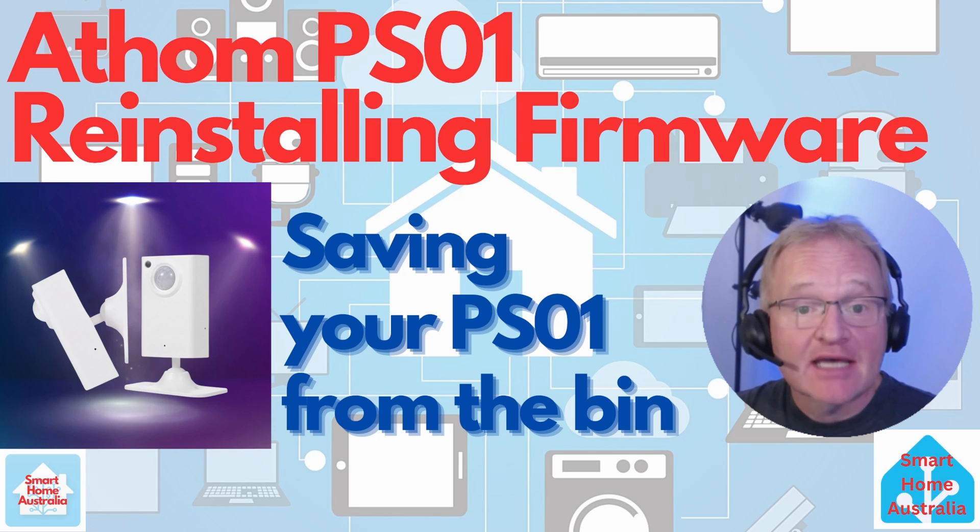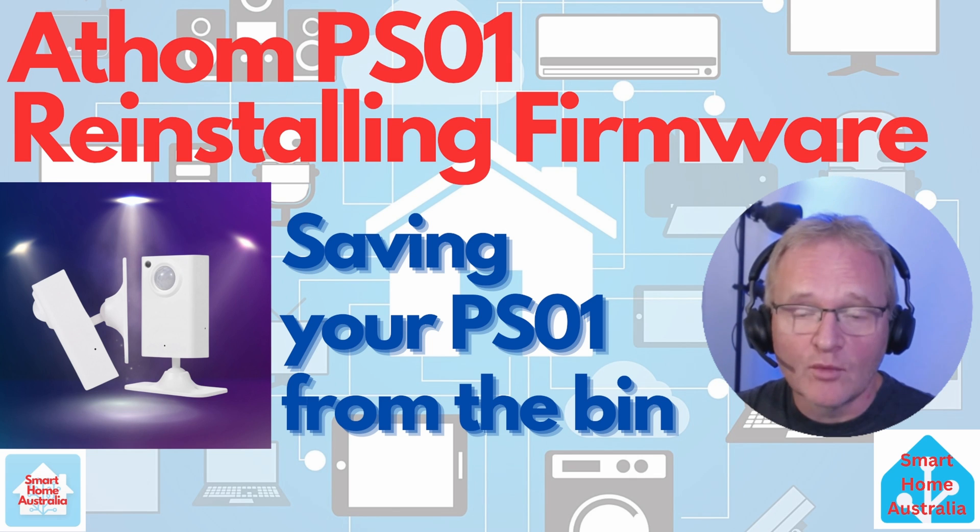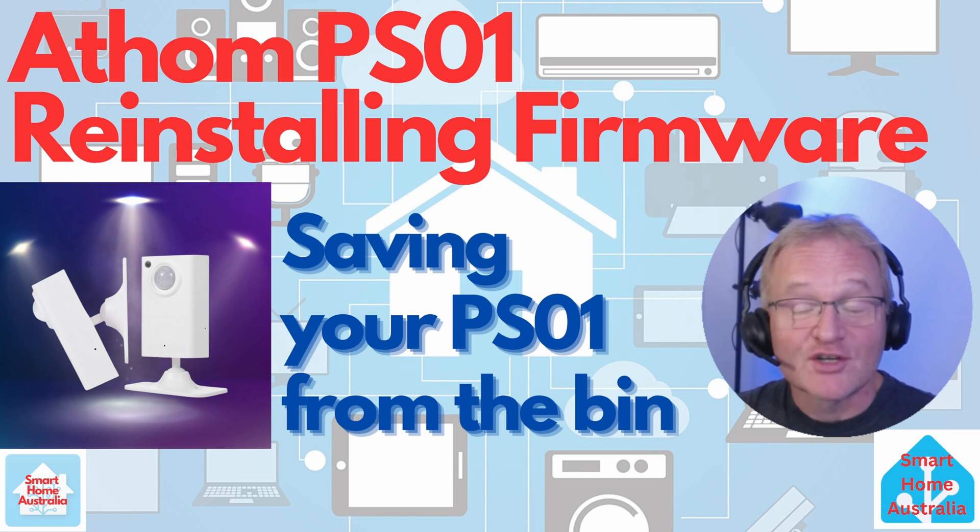Welcome to the channel. Today I'll be taking you through how to reinstall the firmware on an Athen PSO1 millimeter wave motion sensor, which we'll refer to as a PSO1 in this video. Hopefully you will not have to reinstall the original firmware and a simple reset of the device will restore the device back to life. But if for whatever reason you are not able to reset the PSO1, then this video is for you and will bring your PSO1 back to life. So let's get into it.